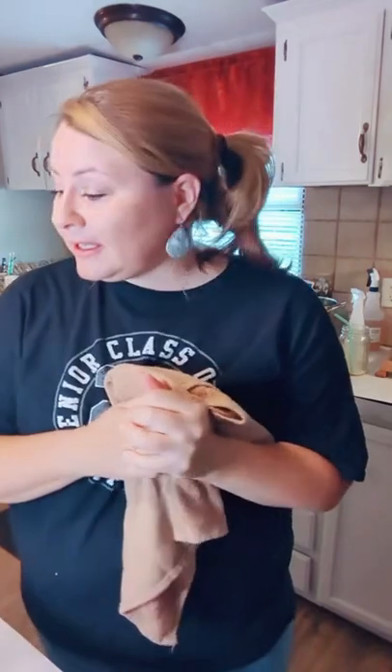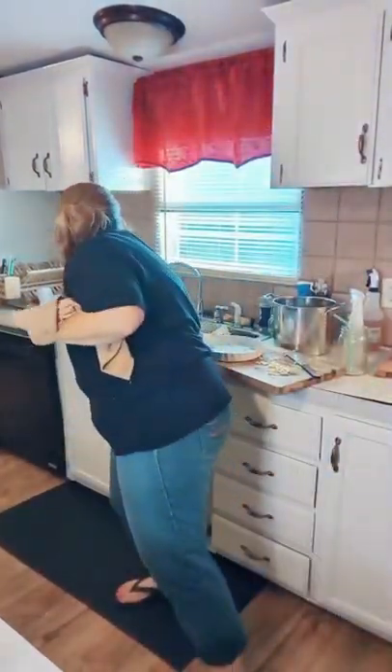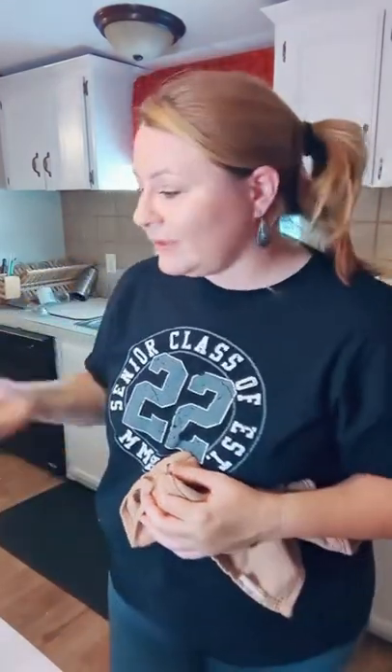Someone asks: did you blanch the corn first? I did not. I just shucked it, let it soak in a pot of water, rinsed it at the sink, cleaned it off, cut the ends, and that's it. You can blanch if you want, but I didn't because it's going to cook in the jars anyway. Yes, I'm using pickling salt — a quarter teaspoon per jar — it's optional but I always add it.